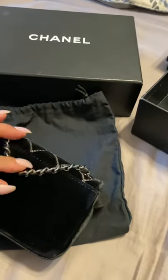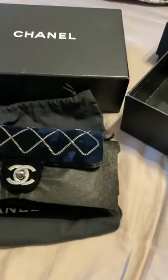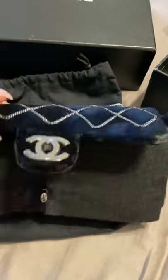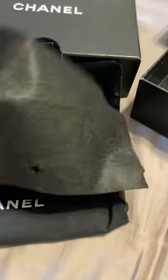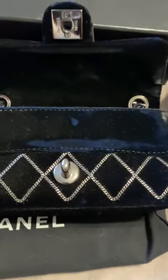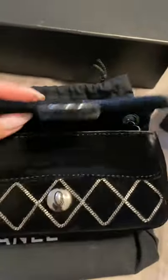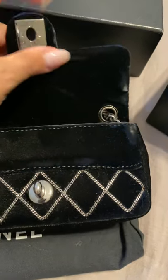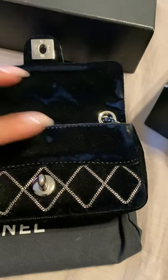As you can see over here, I stored it like this and there's a mark, and I've been trying to get it out. I got this black felt just to prevent it, because I didn't have it before. You can see that because of closing it and storing it, the velvet rubs — essentially the shortening of the fiber.